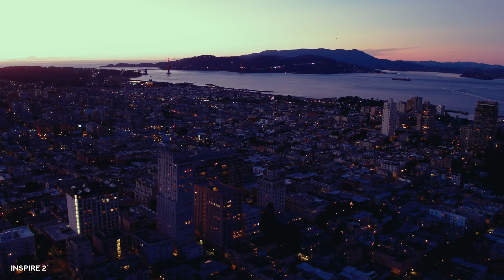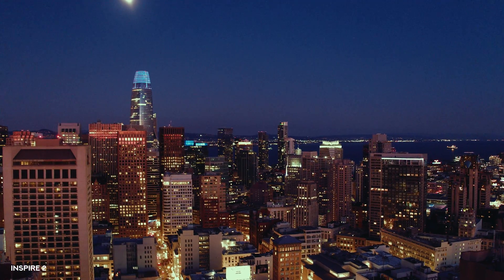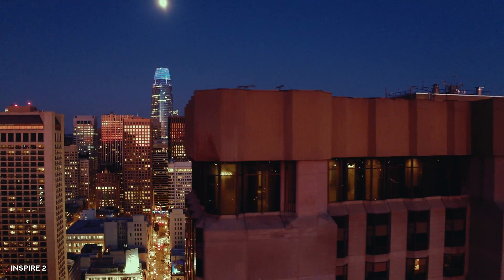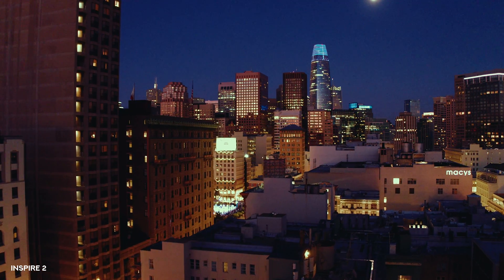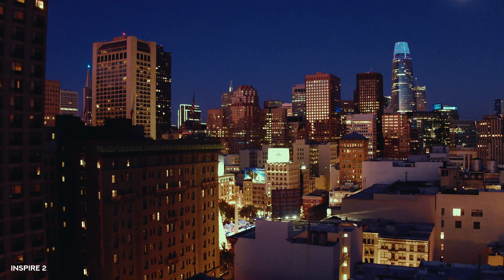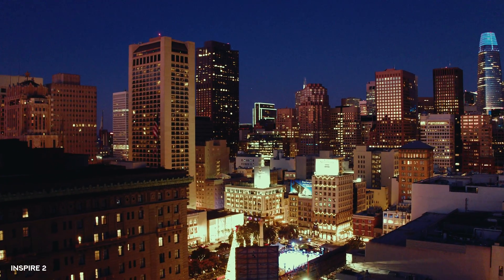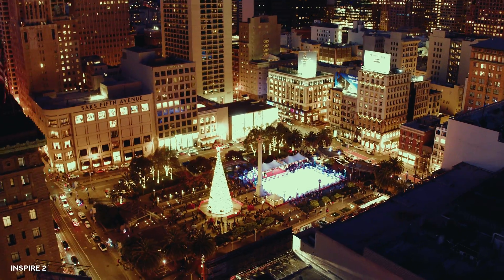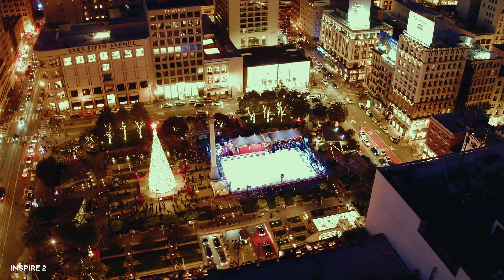Video is like painting — you want to have real control over your image and be very particular about it. That's why the Inspire platform is so awesome. With the X7 and X5S cameras, you can use different lenses. It uses an MFT mount — the same mount as the original Blackmagic 4K — so I can use DJI lenses, Olympus lenses, and many others. The lens I use opens all the way to f/1.7, which is really great for low light even on a micro four thirds sensor.